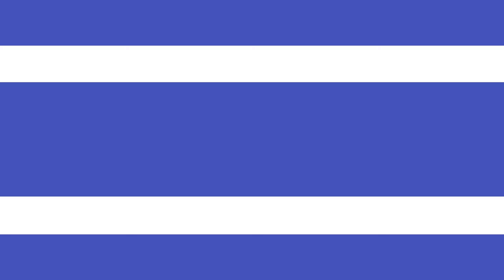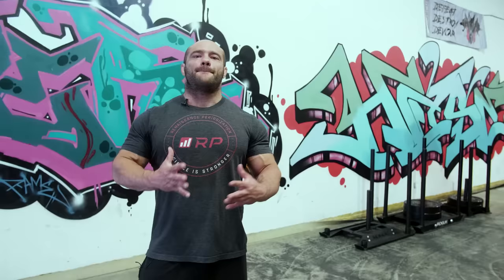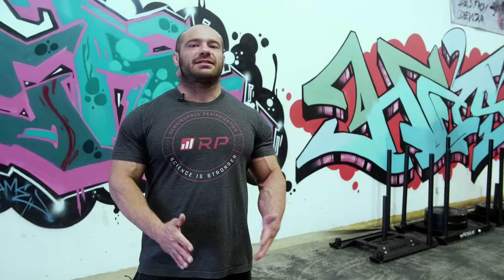The next mistake is using body English to get up to the bar — using your hips, feet, anything you can. It's not a good idea because we're here to use our back muscles only to generate the most tension and get the most hypertrophy. If you're doing kipping pull-ups for CrossFit, that's totally fine — that's a completely different exercise designed to generate repetitive power attempts, essentially an endurance exercise. But for hypertrophy, you want to come all the way up, control on the way down, let yourself settle a little, then come back up. No jerking or body language — tension only from your pulling muscles, your back and arms.